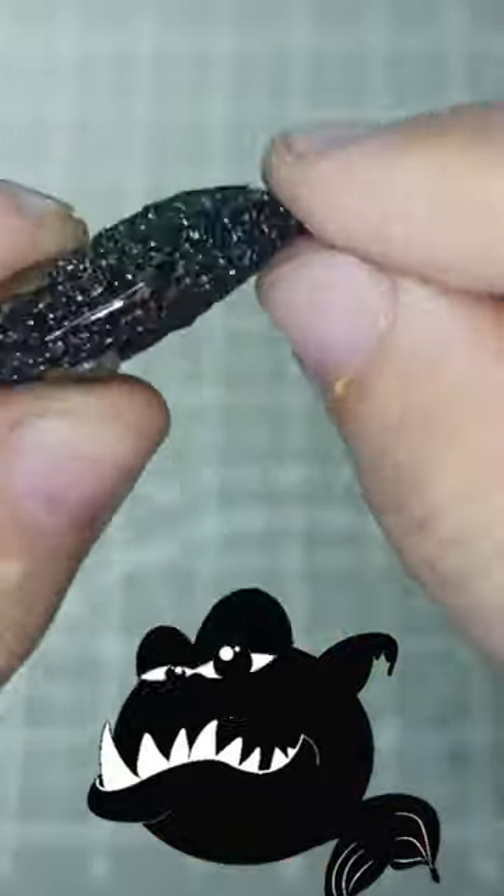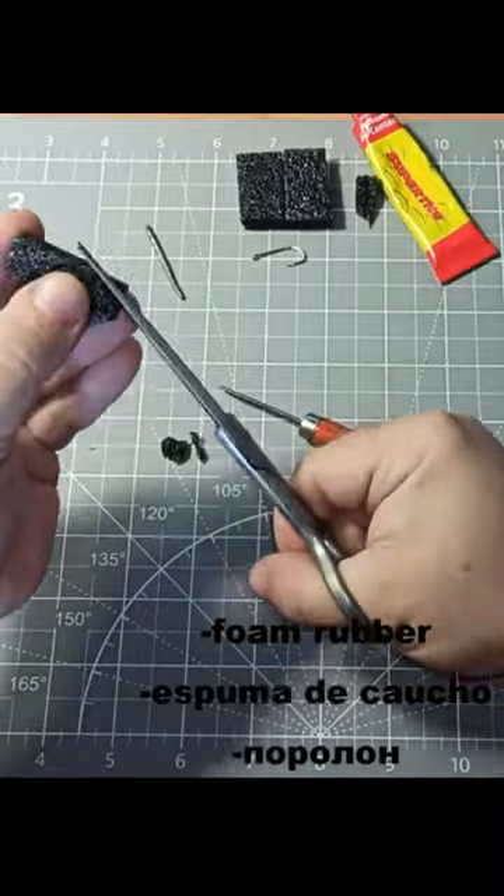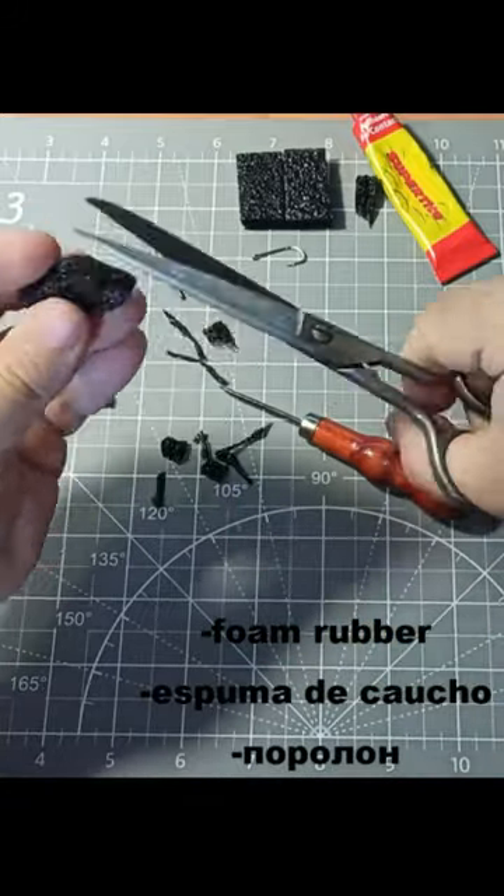A fishing lure, or foam rubber wobbler, is a lure most commonly used for predator fishing, but it is also effective for catching any other fish. It is made in the shape of a fish.